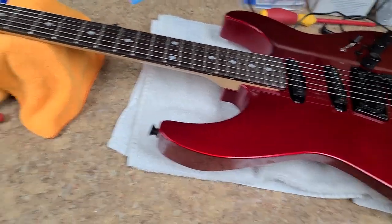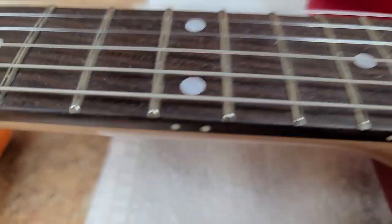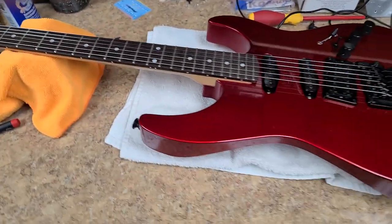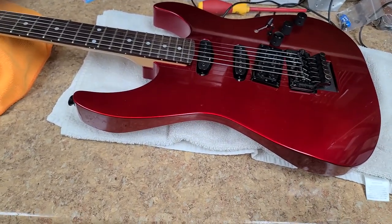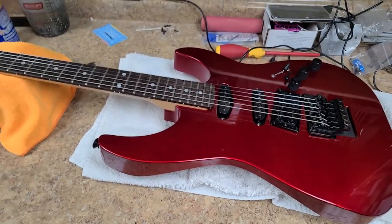So the neck is holding up great, the body is holding its own, the frets — they did a beautiful job, they came out really really nice and I'm really happy with how they turned out. The fretboard, just everything I've done with this thing so far has fallen into place where I wanted, with the exception of some minor little details I've already mentioned. And I already have my next projects coming in.